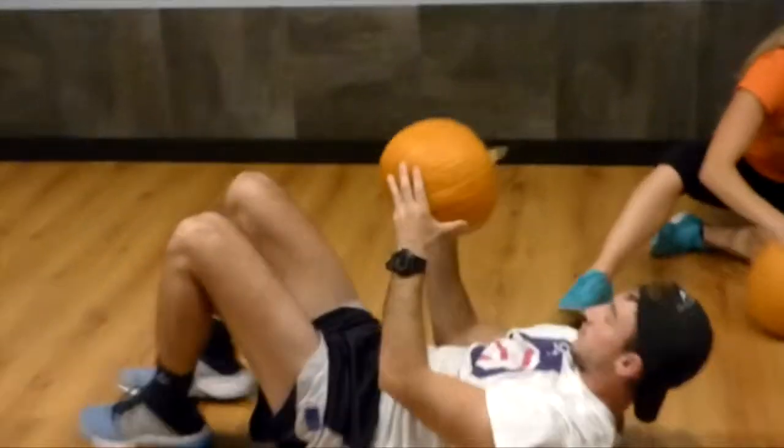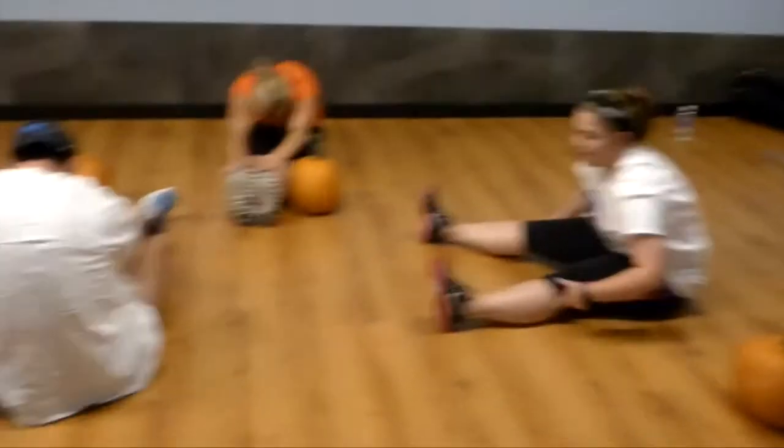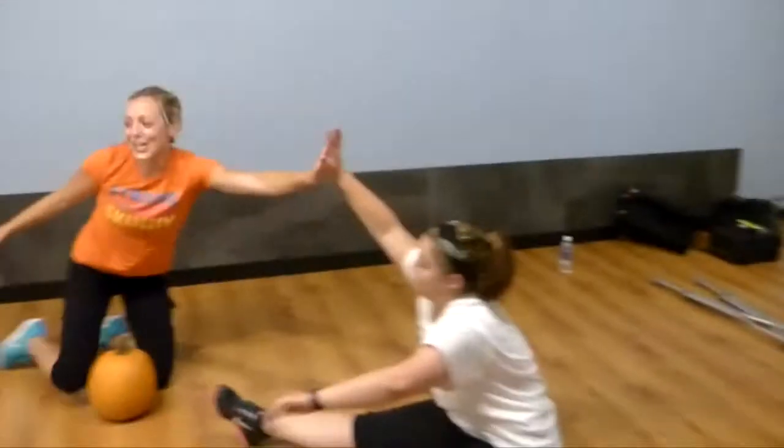Roll up. Inhale, reach — stretch your core. And take a bow. Give yourself a hand. Thank you for working out. More core. Awesome job.